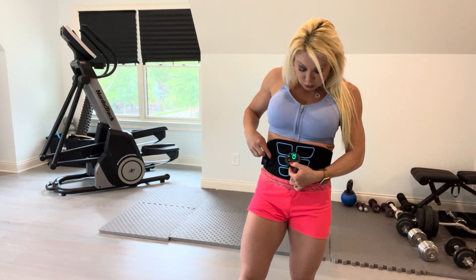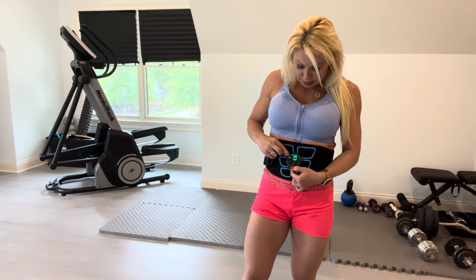Let me show you how it works. You have different settings — you press the M button to switch. We have EMS 1, EMS 2, EMS 3, and EMS 4. Those are four different settings to stimulate muscles like a workout. Keep switching and you'll find TENS 1 and TENS 2, which are different settings for the TENS recovery mode.